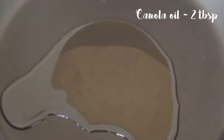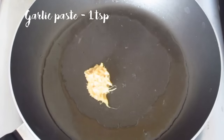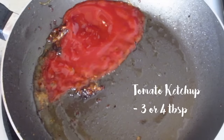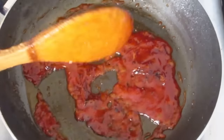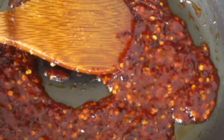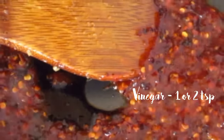Heat two tablespoons of canola oil — don't worry, you can use any type of cooking oil. Then add a teaspoon of garlic paste and sauté. Add tomato ketchup and sauté, then add chili flakes.